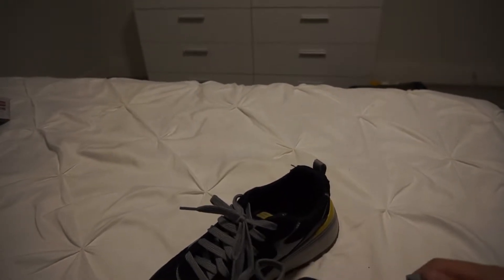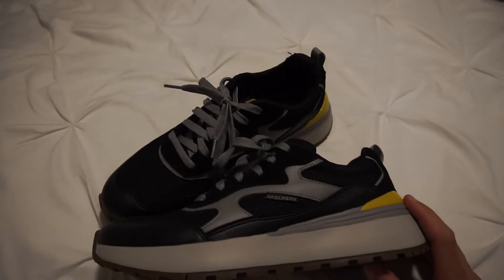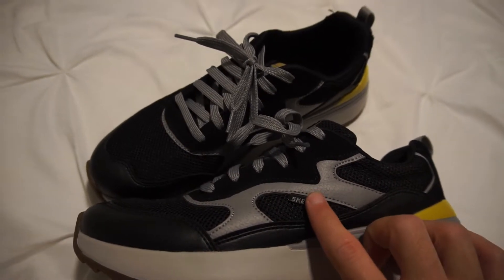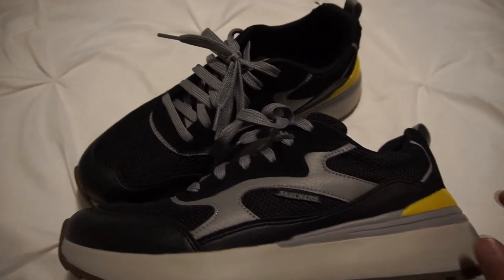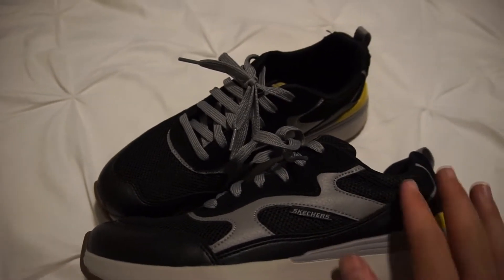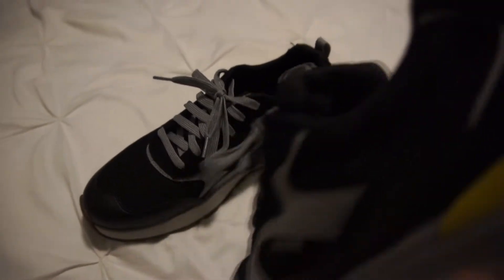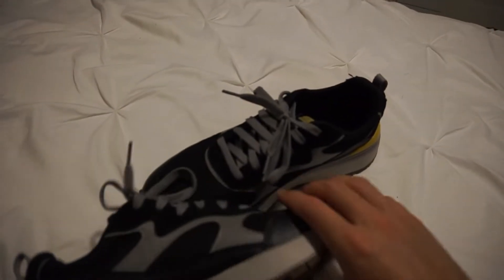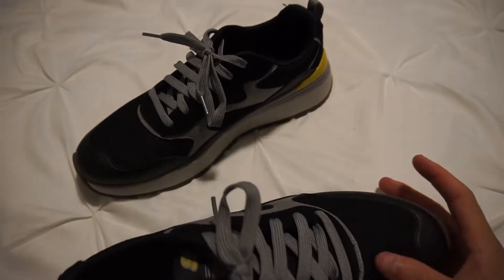The Skechers branding is taken to a minimal. You can see Skechers here, but usually it says on the side 'Skechers' or the S logo or something like that — it doesn't have that. On the other side it also says Skechers, and then inside there is basically nothing.